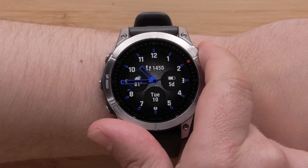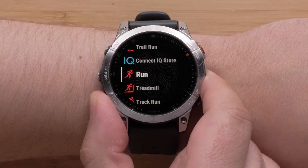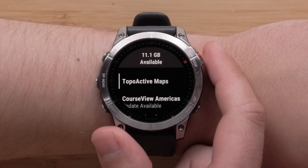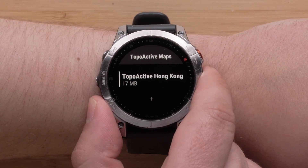From the watch face, press the start-stop button. Use the down button to locate and then select Map Manager using the start-stop button. Select topoactive maps. You may have some maps already installed, then select Add Map.